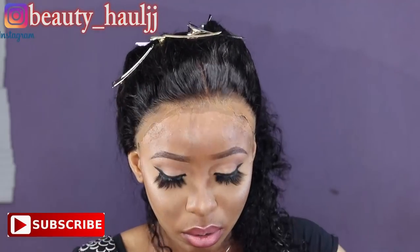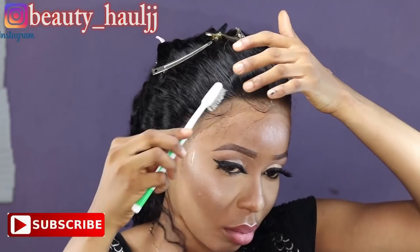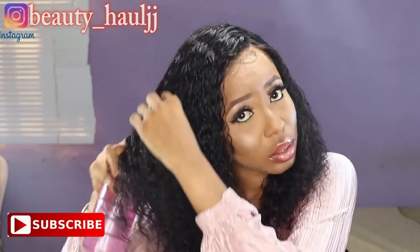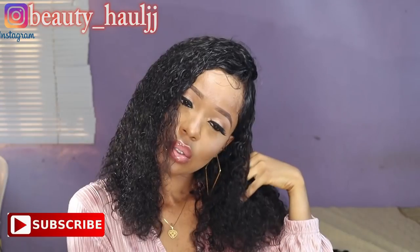Chopping off some baby hairs in front of my head and laying them with a little Got2B glue gel. To get the true definition of the hair, I'm spraying it with water and bringing out the gorgeousness of this hair. Guys, it's so soft and the texture is perfect. Here is the final look! Thank you so much for watching this video, and if you enjoyed it and learned something, please leave a comment.